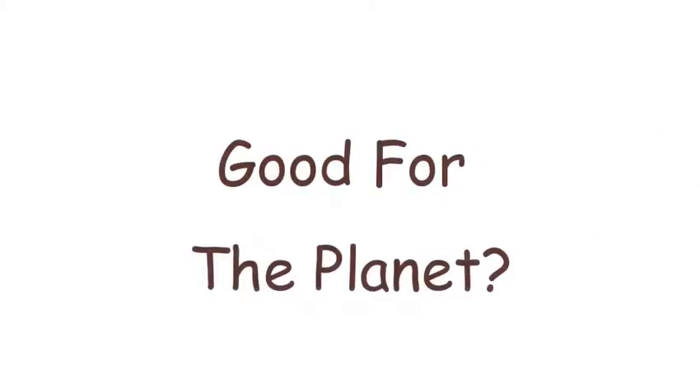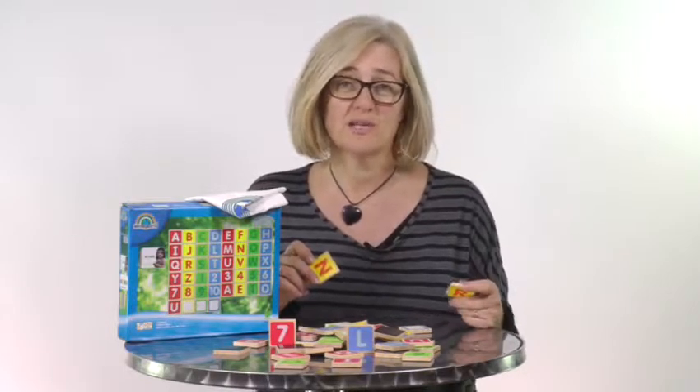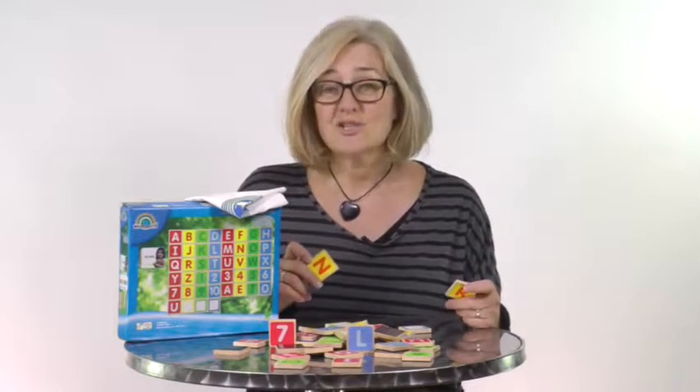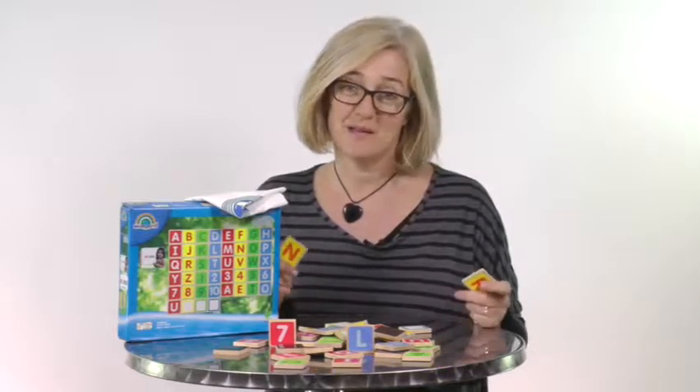And are they good for the planet? The wood used for these toys comes from 25 year old rubber trees on a plantation. These trees no longer produce rubber after this time, so they're taken to a workshop on the plantation to be made into baby toys. It's a brilliant use for the old wood and creates one of the most environmentally friendly and sustainable methods for producing baby toys.